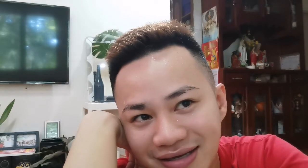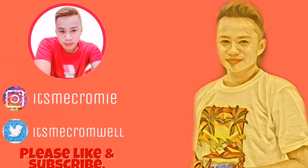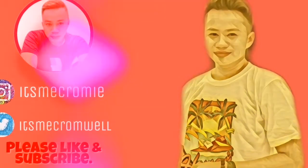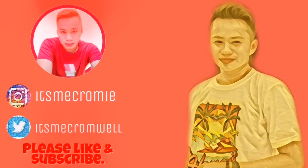Thank you for watching. I hope I can use all of this for my vlogging activities. For those who already liked, thank you so much. That's it for our video today. Thank you, bye bye!